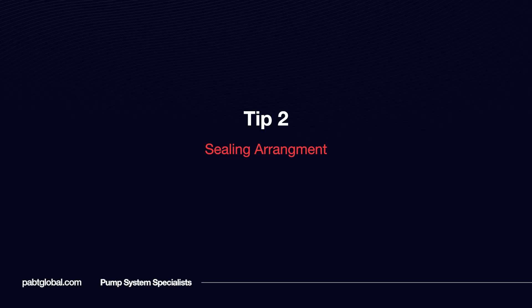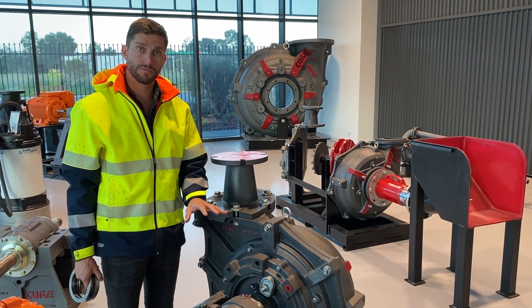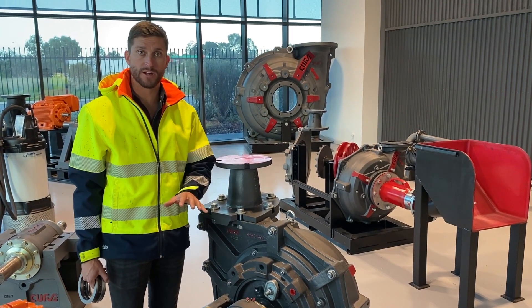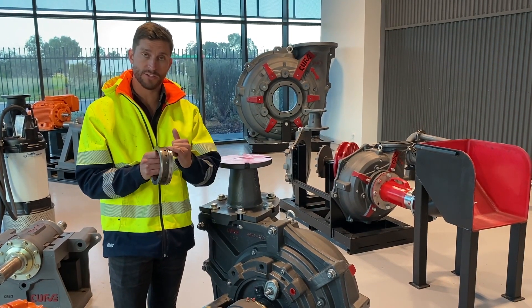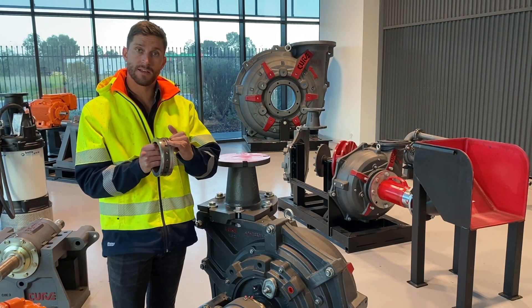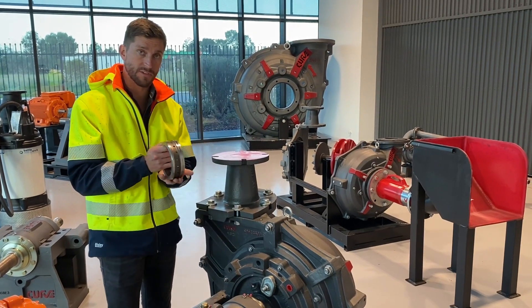Tip two: the sealing arrangement. On the curve, no matter if it's wet gland or dry gland, the only thing you need to know about the sealing arrangement is your lantern ring. The outer o-ring on your lantern ring needs to be facing your impeller.